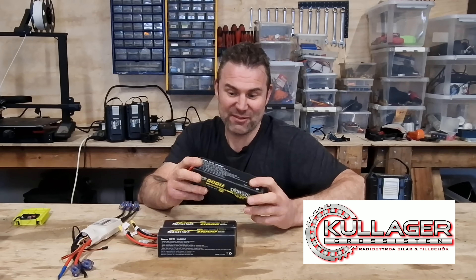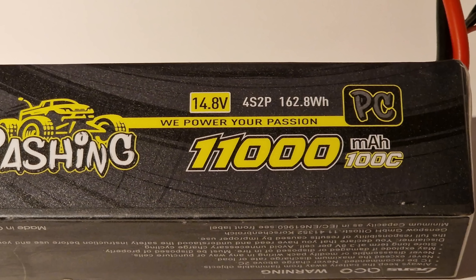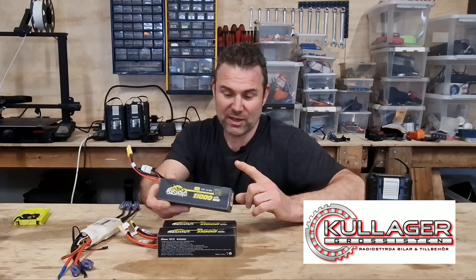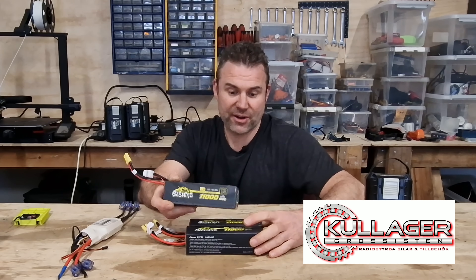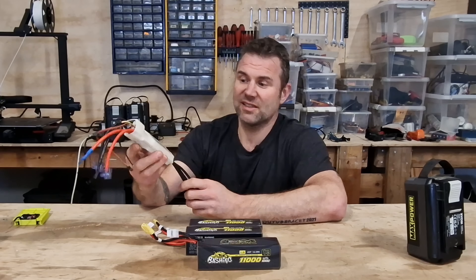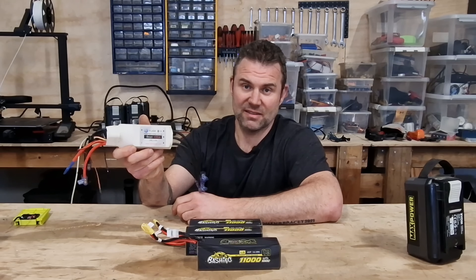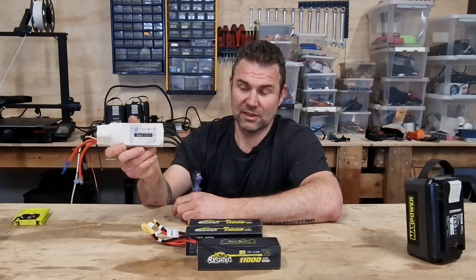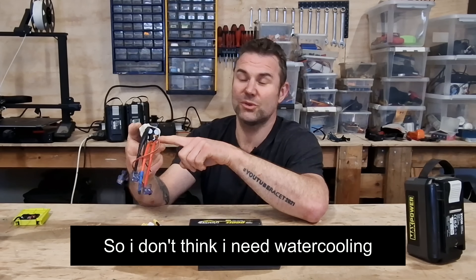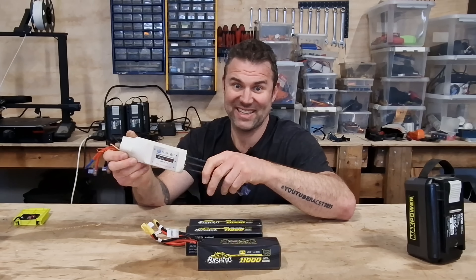I will connect these three in series so I get 45 volts. I will use this ESC — it's a Flyer boat ESC, an electronic speed controller, 400 amps, and it goes from 4 to 24S. So this is a crazy ESC.